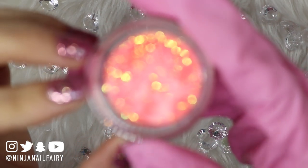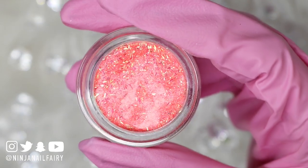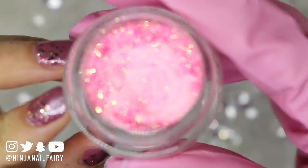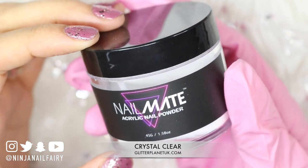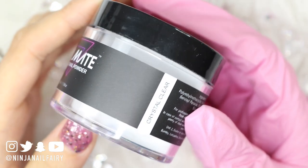These acrylic powders are from the Sugar Rush collection, which is available on my website — I'll link it down below. They are available as a set or as individuals, so if you just like one or two of the colors you can just choose the ones you love. I'm also going to be using Nailmates Crystal Clear Acrylic, as well as the number 12 Rainbow Aqua Brush and also Toasted Rose.